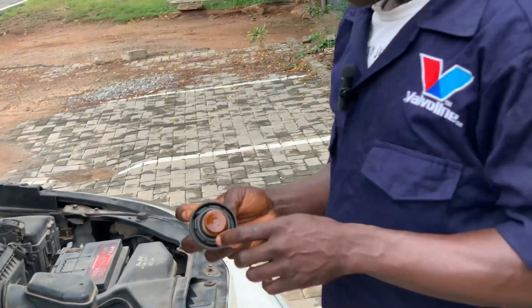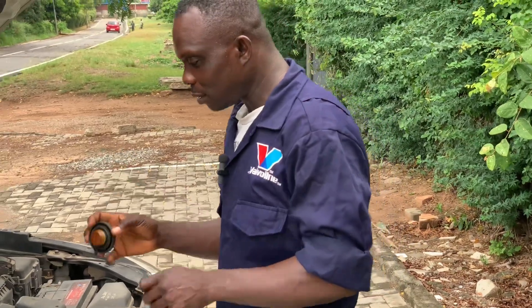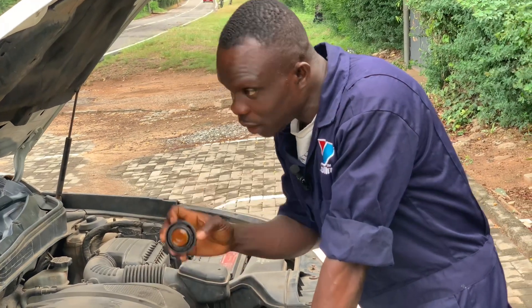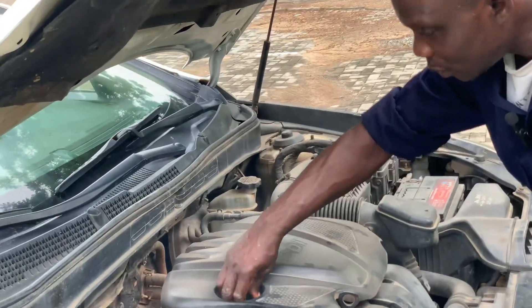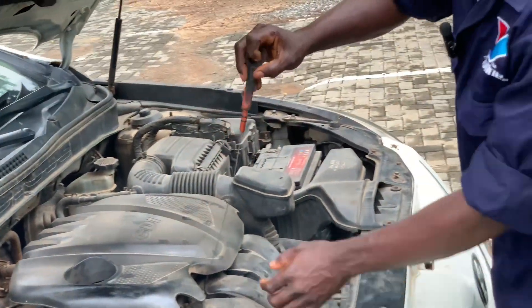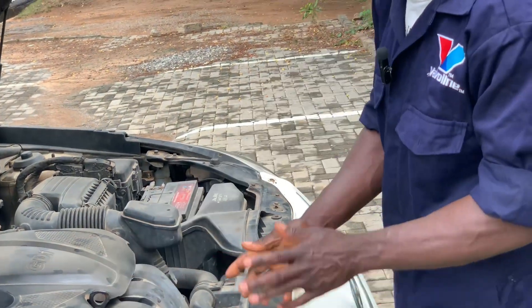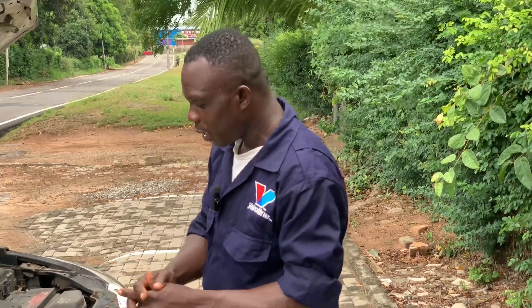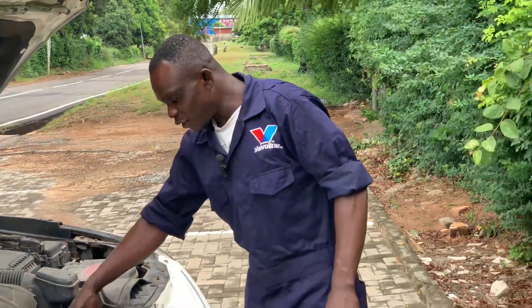Number four: if you remove the oil cap or rocker cover and the engine has a blown gasket, you can see that the oil is very white inside. Whenever you check inside the rocker cover, you can see milky oil — that also tells you the engine has a blown head gasket. You can also see the signs on the dipstick. The oil has a milky, contaminated appearance. Apart from that, look for excessive white or blue vapor.